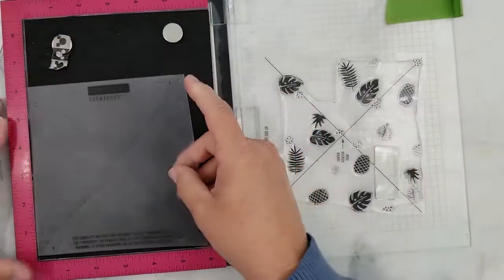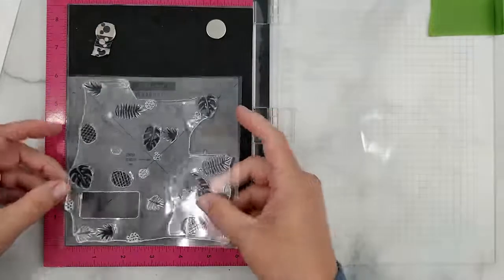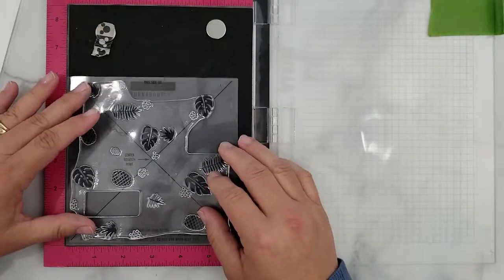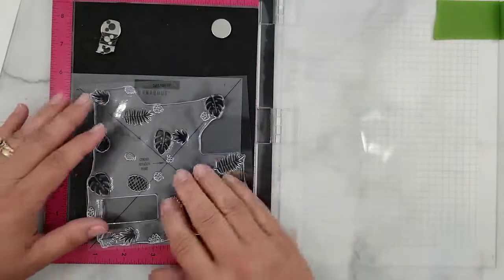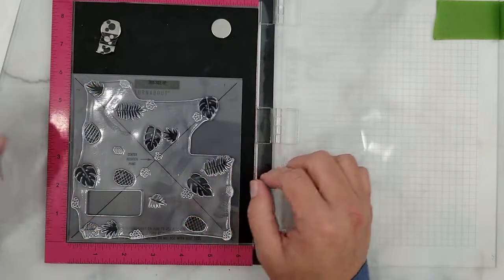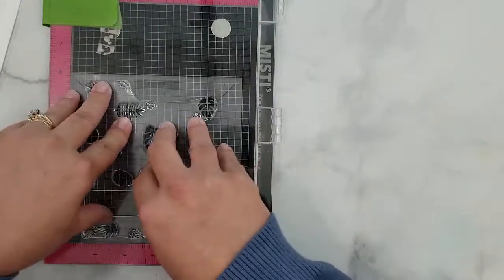Next, grab your jig, place the jig into your stamp positioning tool — you'll notice there's an X on that jig. You want to align the X on the alignment aid with the X on the jig, then close the lid of the Misti.